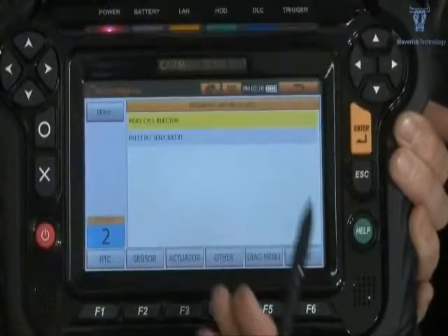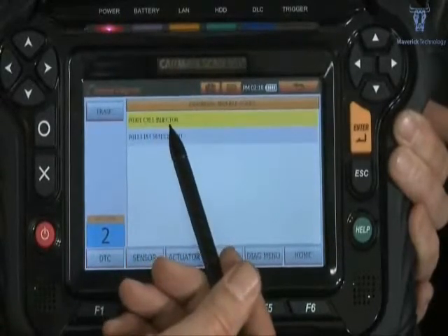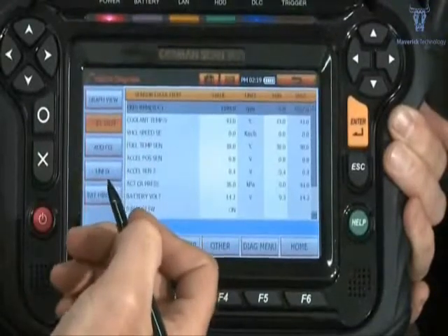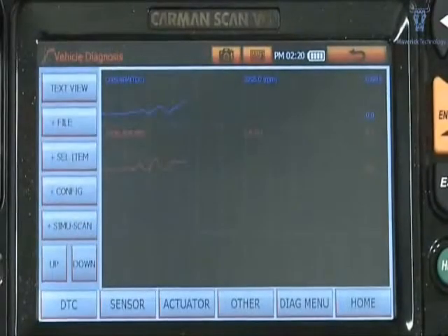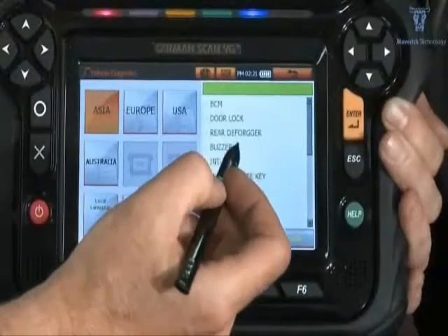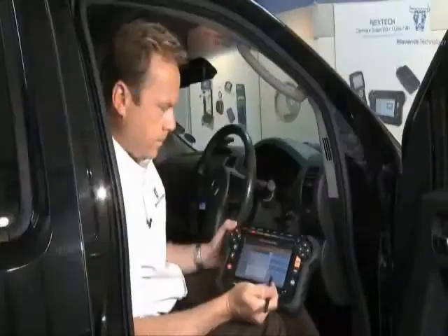Fault codes, live data, live data graphing, body controller functions, wiper control.